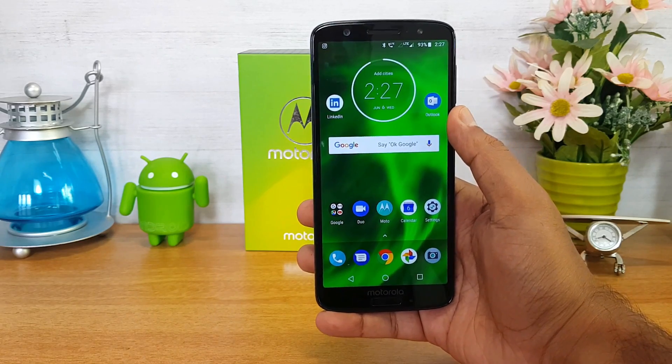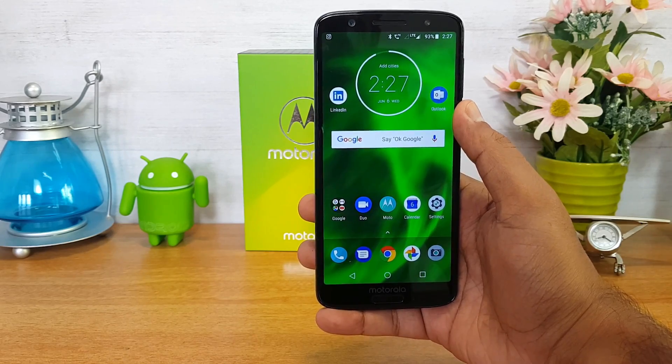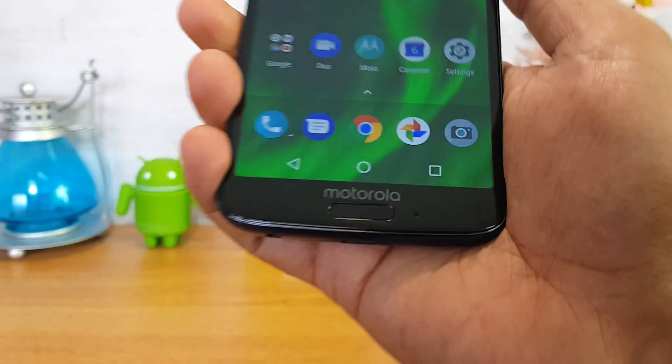Regarding storage, this comes in two variants: 3GB RAM with 32GB storage, and 4GB RAM with 64GB storage. Next up, let's talk about the fingerprint scanner.